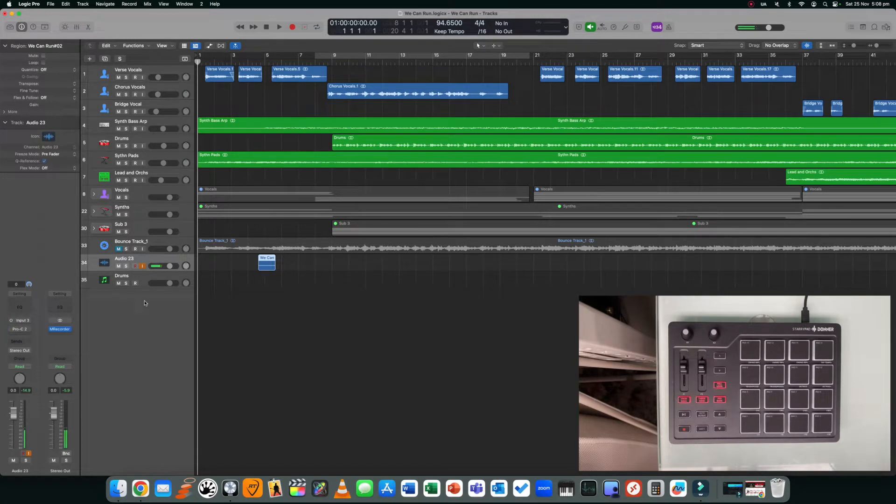Hey everyone, how's it going? Welcome back to the channel. In this video I want to talk about how to set up the Donner Starry Pad. It's a pretty simple process and what I'm going to do is walk you through just a very basic setup.